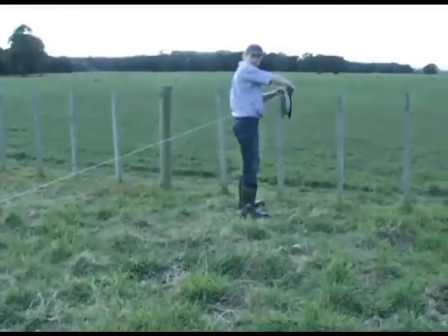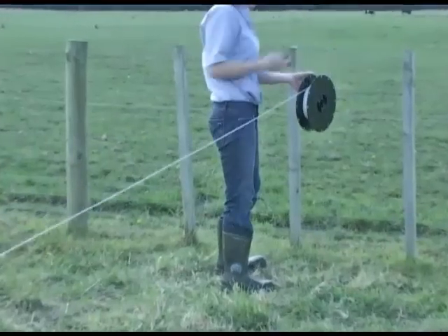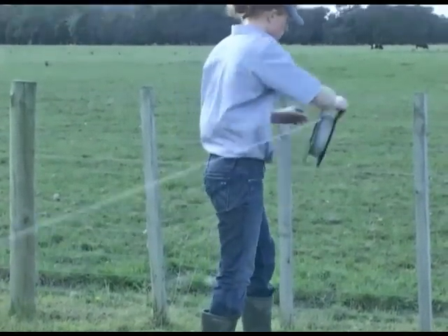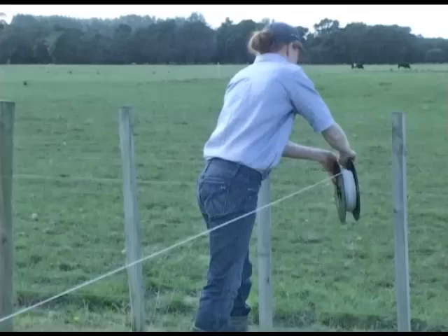Finishing at a solid permanent fence allows the release hook to demonstrate its second mode of use as an anchoring connector. Keeping spools off the ground prevents any possible shorting out in long grass.